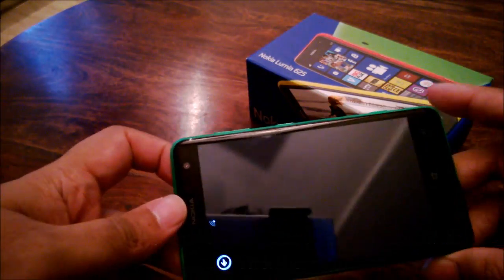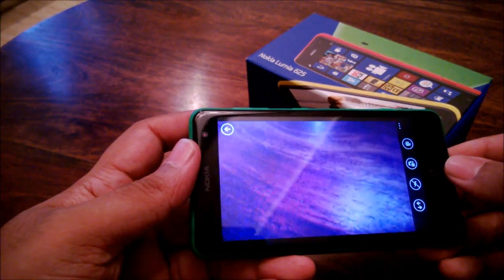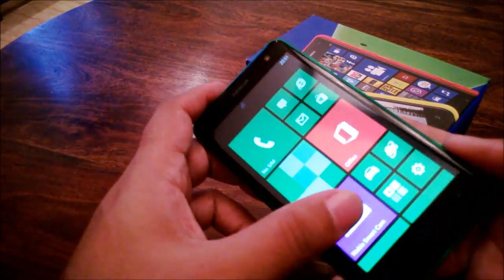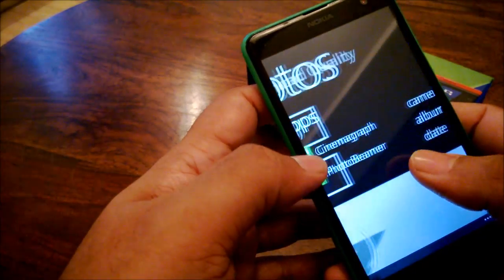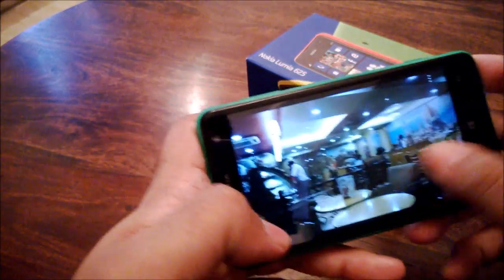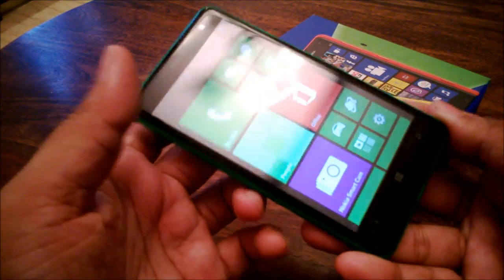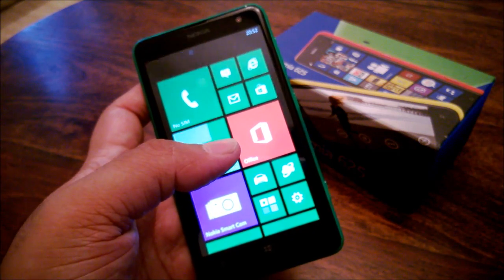Coming to the camera, the camera app is your stock Windows Phone camera app. The Lumia 625 has a mid-range 5 megapixel camera with an f/2.4 lens and a single LED flash. In strong lighting conditions it's okay — pretty good — but as the light conditions drop so does the camera quality, and there is a lot of noise that pops up. Even though Lumia phones have a reputation for being the best cameras on smartphones due to the high-end models, the low-end models aren't that great. This is just an okay camera at best.